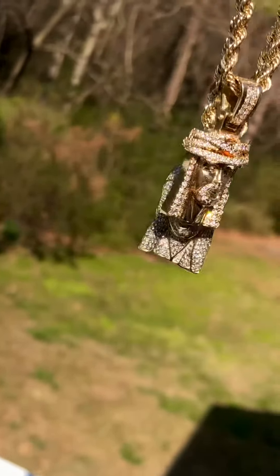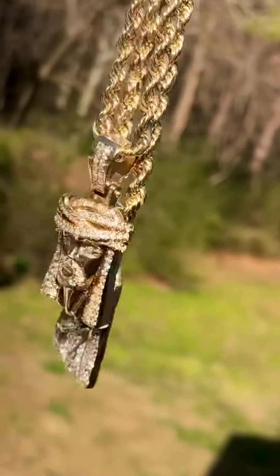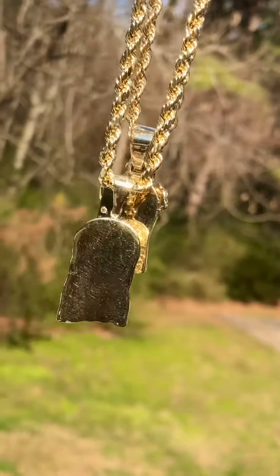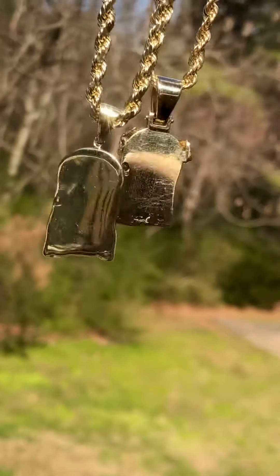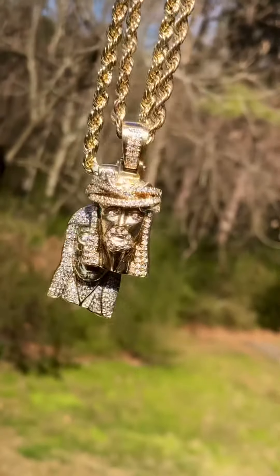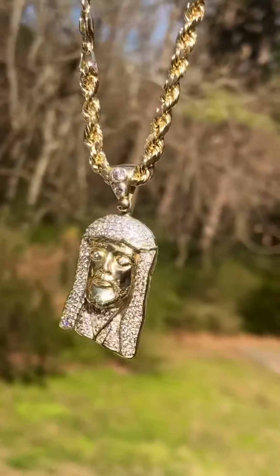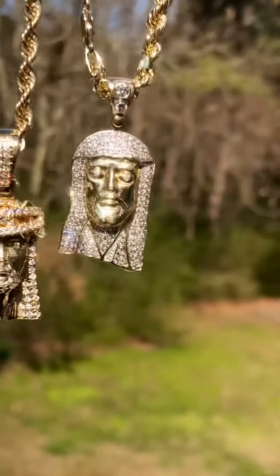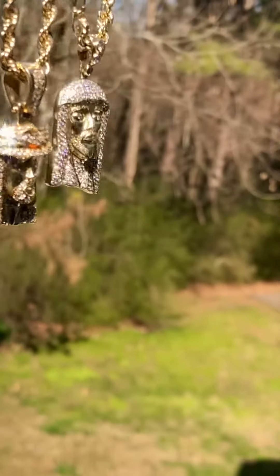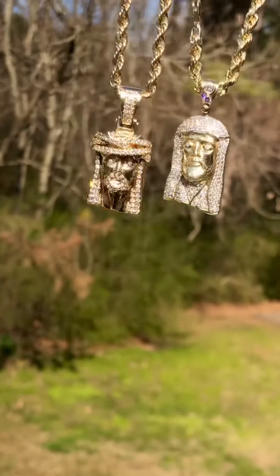Yeah, so this is the little charm set, many Jesus peace charm set. Solid gold drops — this was my first one right here. This is my first one, and this one I just got today.